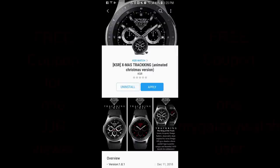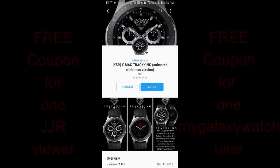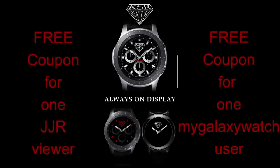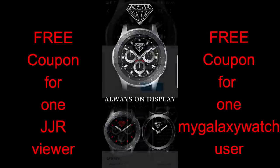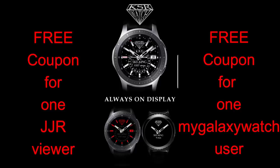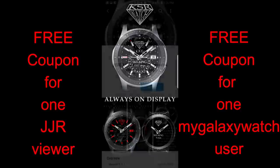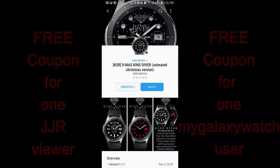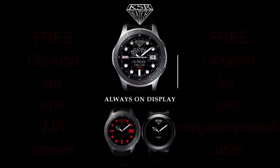Hey guys, welcome back to another edition of Jibber Jab Reviews, and this one is a holiday themed review. Our friends from KSR Watches have provided me with two coupons to any of the watch faces that I review today. I'm going to be picking one winner here, as well as a random user on the mygalaxywatch.com website, so make sure you've signed up there for a second chance at winning. If you're chosen as one of the winners, you can select any one of these watch faces and the developer will supply you with a coupon. Okay, let's go check out these holiday themed faces from KSR.